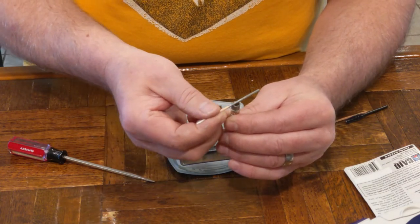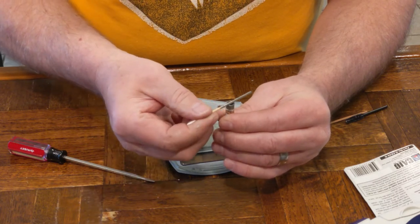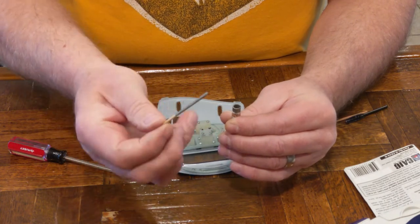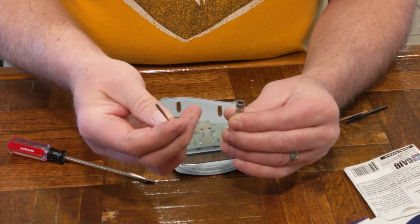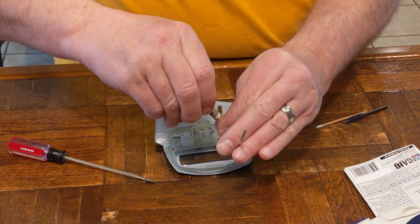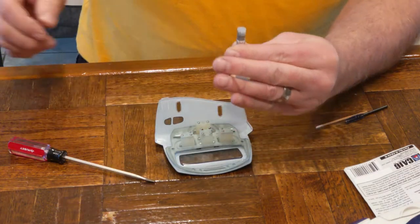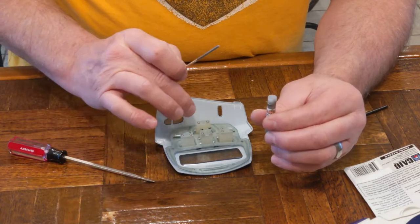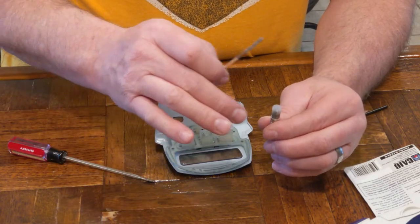I'm going to try to save this. I'll run this back into the jar here, and now that I have it on the stick, I'm going to use the stick to let me know when it's dry, and then I can put the cap back. So when the material on the stick dries, I'll know that the material on my contacts has dried as well, and then I can proceed to install it.